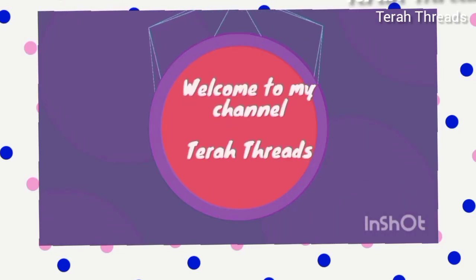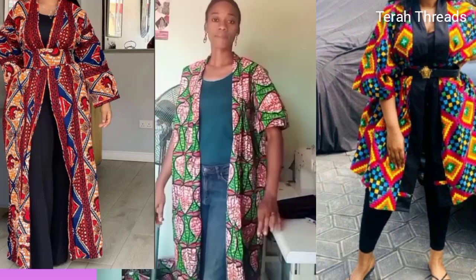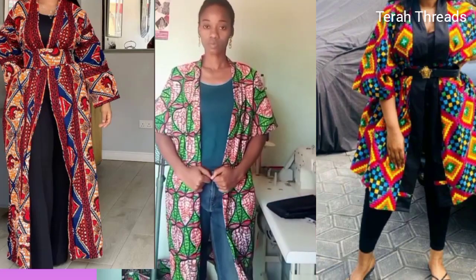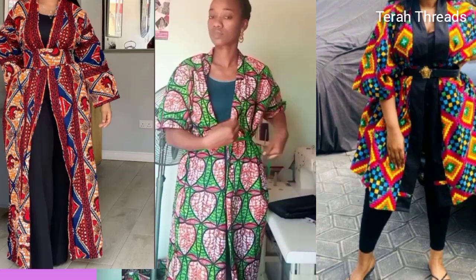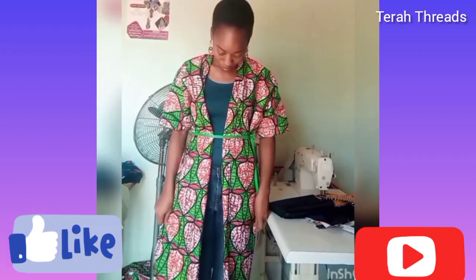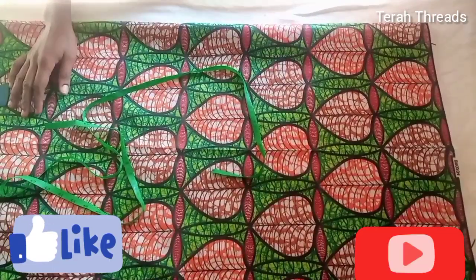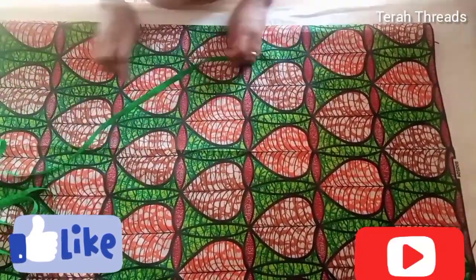Hi guys, welcome back to my channel. If you're new, you're welcome, and to my returning subscribers, thanks for always coming back. Today I'm going to show you how to make this beautiful kimono jacket. It's very simple and straightforward, so remember to give this video a thumbs up and subscribe if you haven't yet. Enjoy this video!